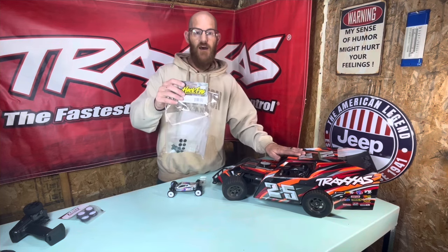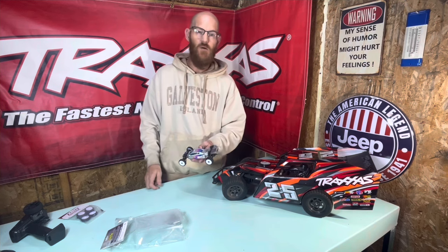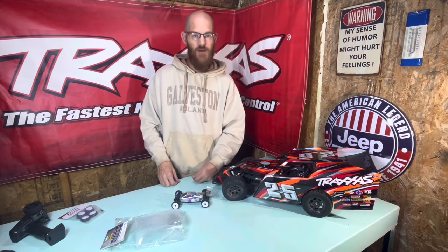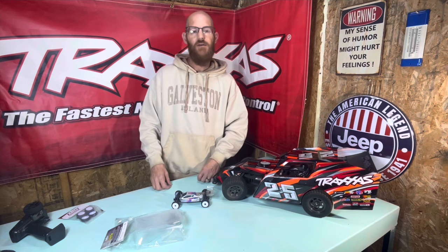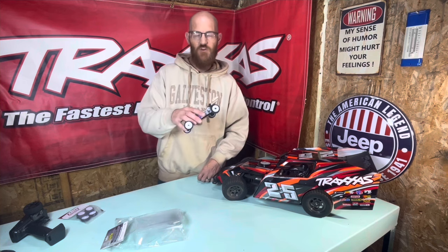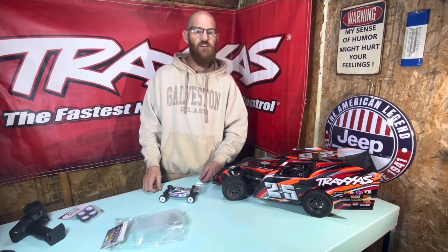Well, we made a trip down to the States. We went to grab a Hack Fab modified body. We're going to take this little Low C Micro B and turn it into something that looks a little bit more like that, so we can do some oval track racing this winter downstairs in the basement. We're building a track — we did do a little track for this and then we decided, you know what, we just want to go left. So that's what we're going to do.